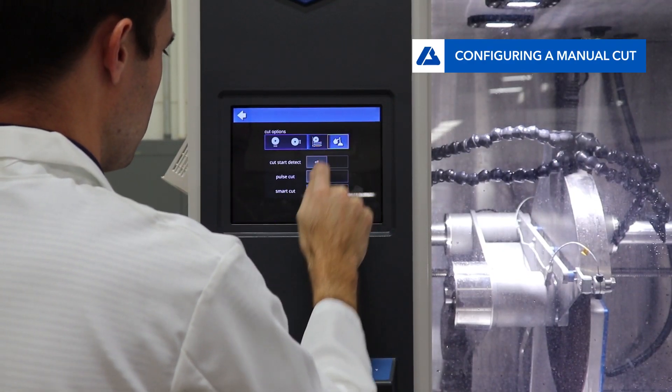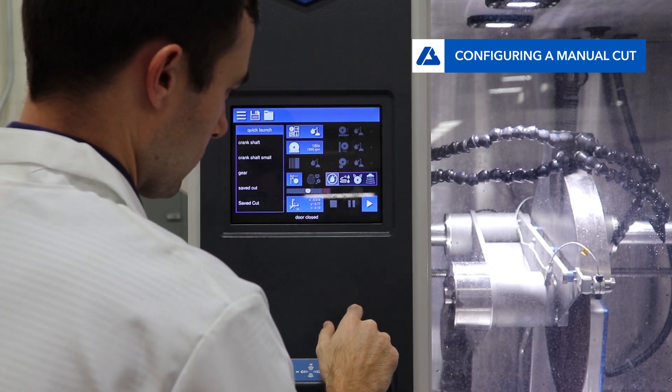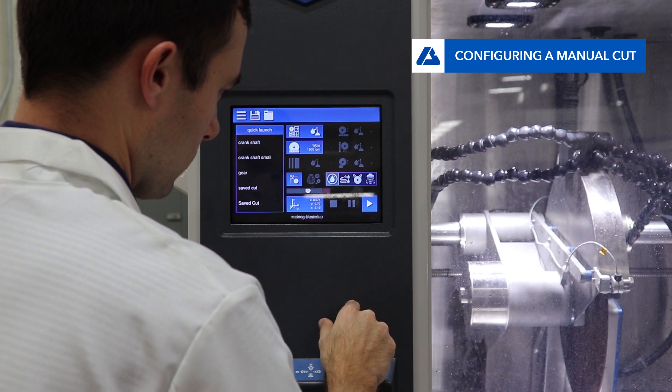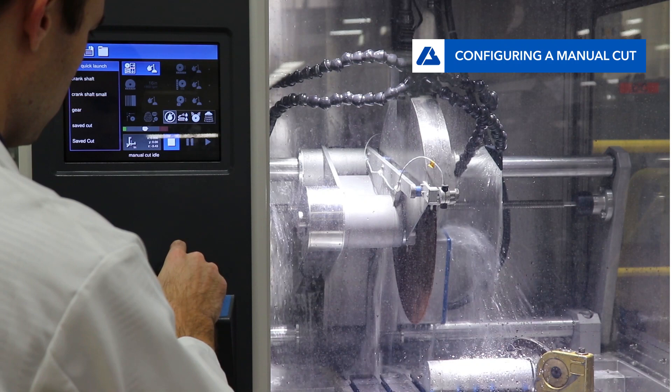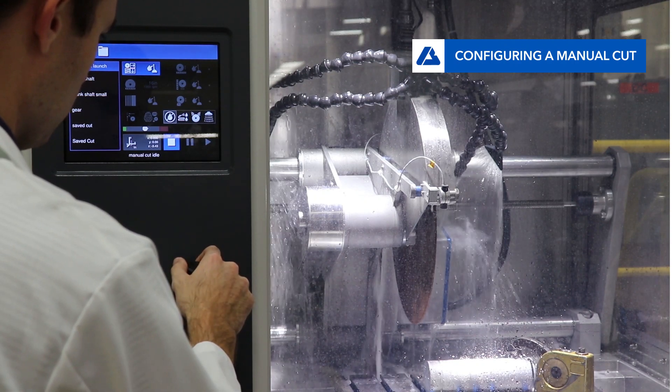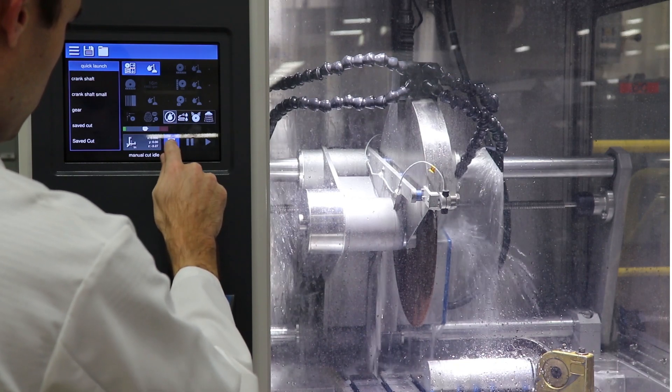The final cutting mode is manual mode, and here the user controls the movement. Move up and down to control the vertical movement, left and right to control the horizontal movement, and twist the joystick to move the table forwards and backwards. During manual mode, the user cannot move in the horizontal direction while the blade is spinning. This is to protect the blade from breaking.